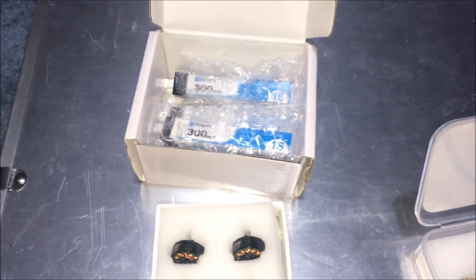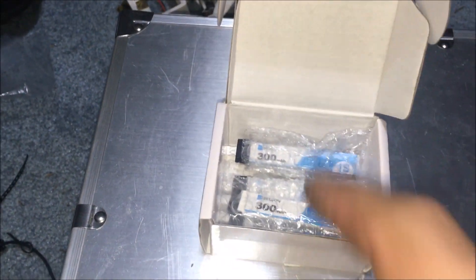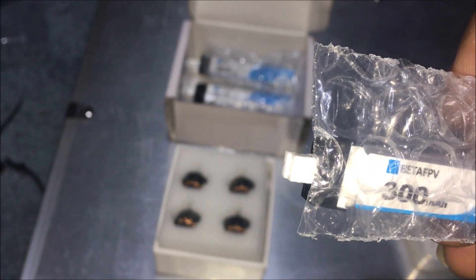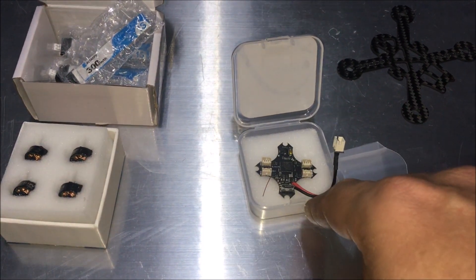Hey, drone here, what's going on guys. I got some Beta FPV stuff here - four sets of motors, Bamzo. I also got about five or six batteries, 300 milliamp-hour 1S, and they are LiHV, 4.35 max voltage.